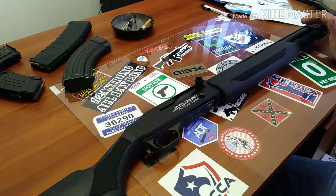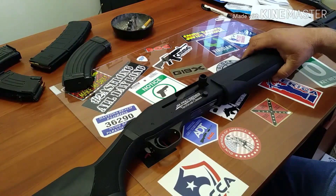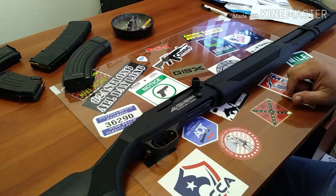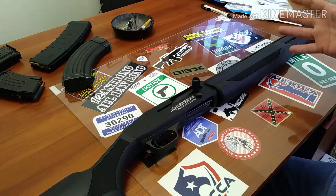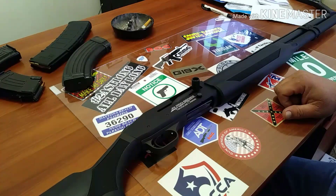I just want to make a quick video on that and give you guys a little update — this is definitely my gun. Thanks for watching, and thanks for everybody who commented saying to check the serial numbers, that it might not be your gun. But this is definitely my gun, and we'll leave it at that. I'll catch you guys soon.